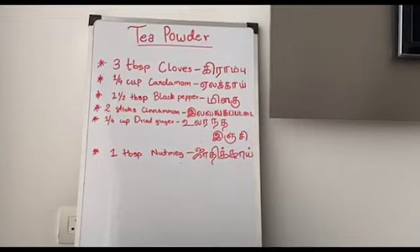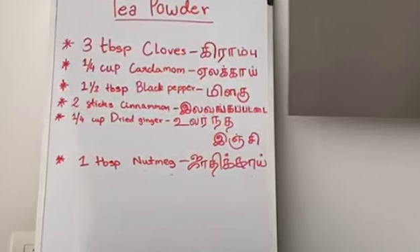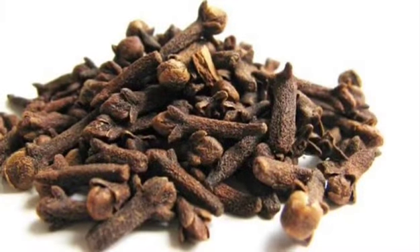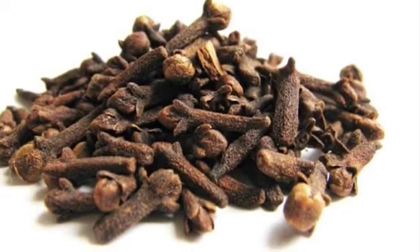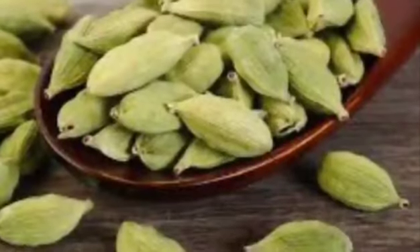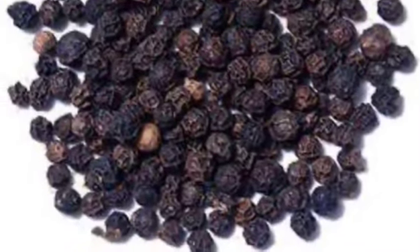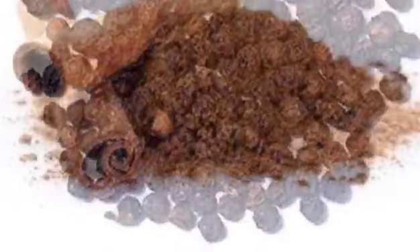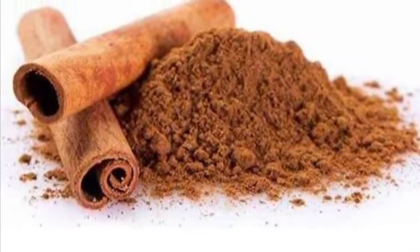Before moving on to making our powder, let's know some facts and health benefits about our ingredients. Cloves can reduce oxidative stress which can contribute to the development of chronic diseases. Cardamom is good for your digestive health and relieving acidity. Black pepper has anti-inflammatory properties which improves brain and gut health. Cinnamon can lower your blood sugar levels and heart disease risk.